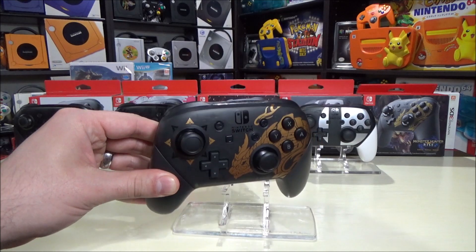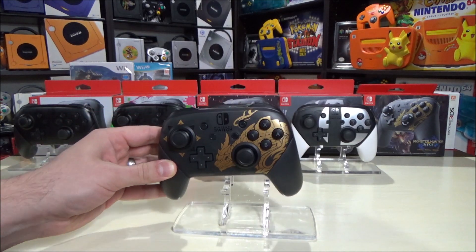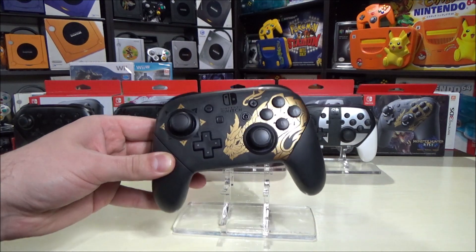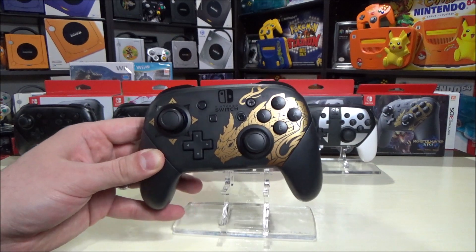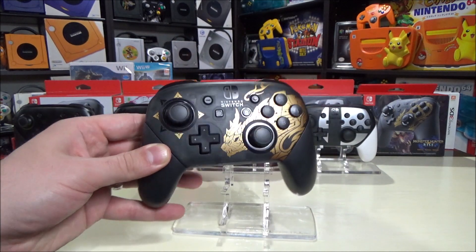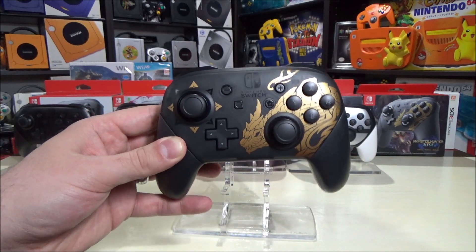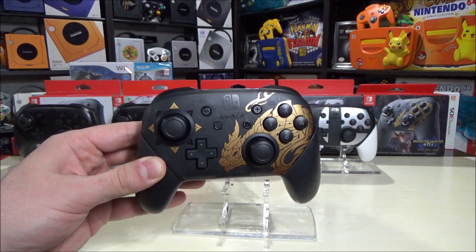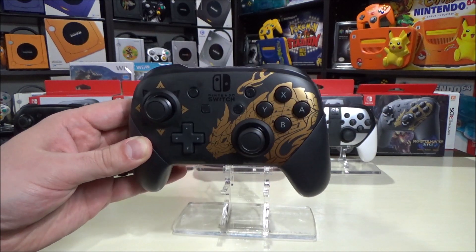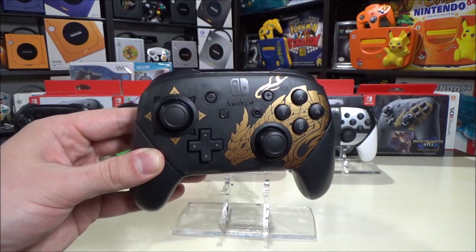Let me know what are your thoughts on the Monster Hunter Rise Pro Controller, and which of these five would you use if you could just pick one of them to game on. What are your thoughts on the game as well? I would love to hear your opinion. I really hope to get that console today so I can show it off for you guys. Thanks so much for watching - feel free to like the video. If you're new to the channel, feel free to subscribe. I try to post videos generally on Sundays and Wednesdays around 10 a.m. Go collect them all, stay awesome, keep smiling while gaming.